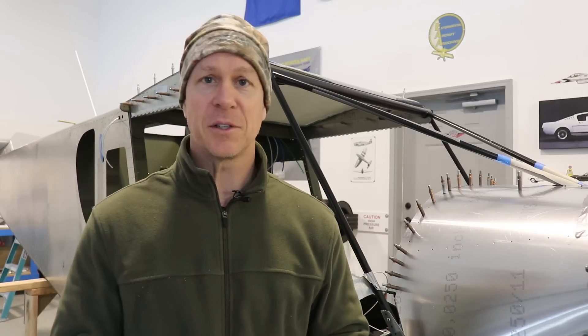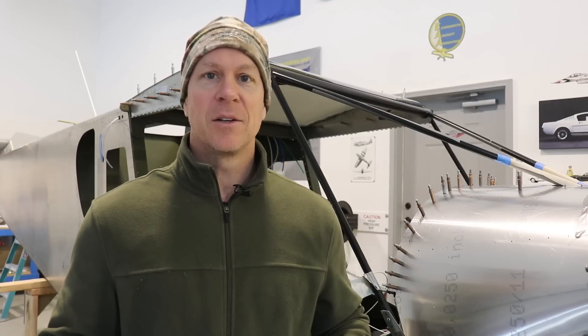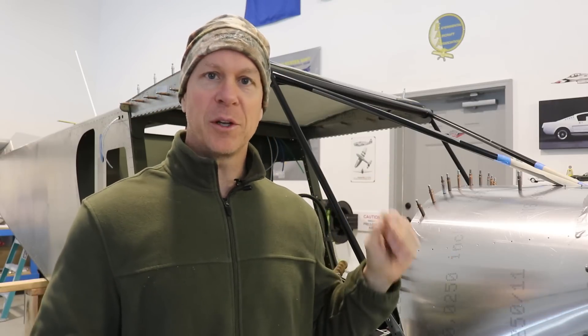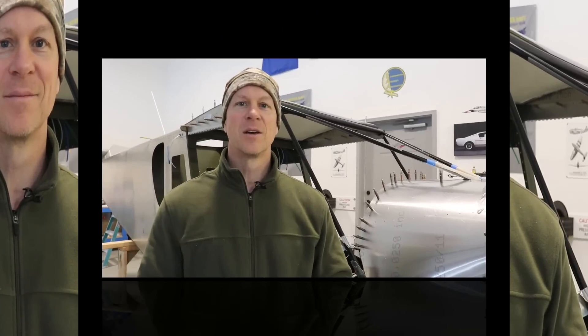I think I'll end this episode here because I don't think anybody wants to watch me tap 14 holes. I'm going to do that and put everything away with regards to the front windshield, the top window, all the trim pieces, and everything, because I think that's pretty much all done. In the next video I think we're going to start on putting the bubble doors onto the door frames. Thanks for following along everybody, we will see you on the next episode.